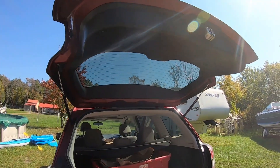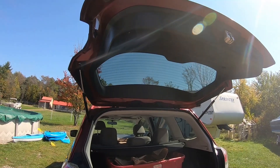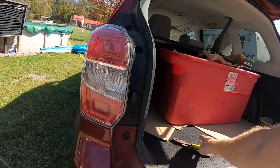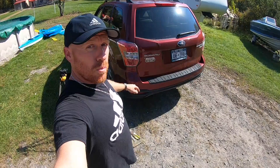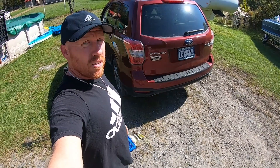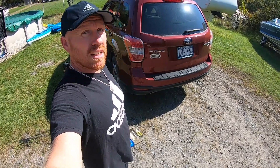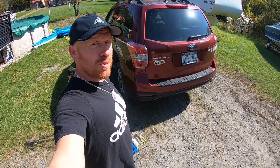So that other one's gonna have to be replaced at some point, but we're all set — simple as that. New strut in, and now it holds open. I'll go ahead and leave a link in the description for Amazon if you're looking to purchase them. I believe they come in pairs. We hope you like, enjoy, and subscribe — we'll see you on the next one.